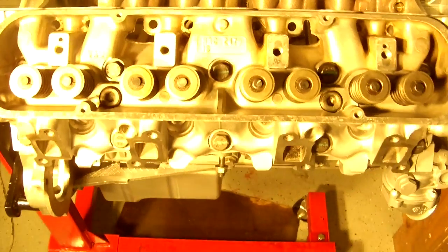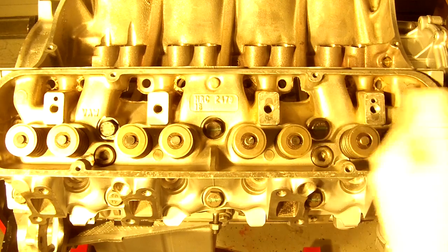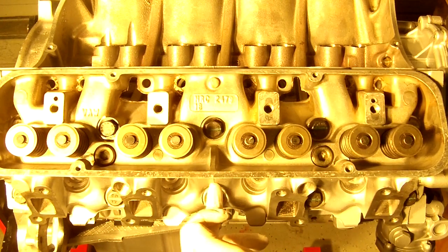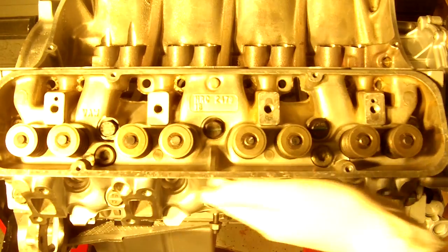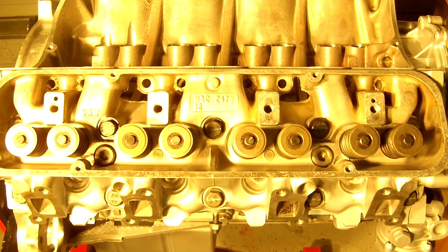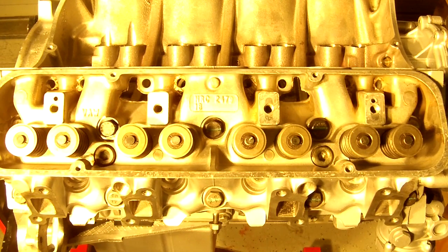I'm going to give it about 20 minutes to sit before I do the additional 90-degree turn. Then those are going to be in their original orientation, perpendicular to the sides of the engine. Repeat that on the other side - mark it, 90-degree turn, wait 20 minutes.